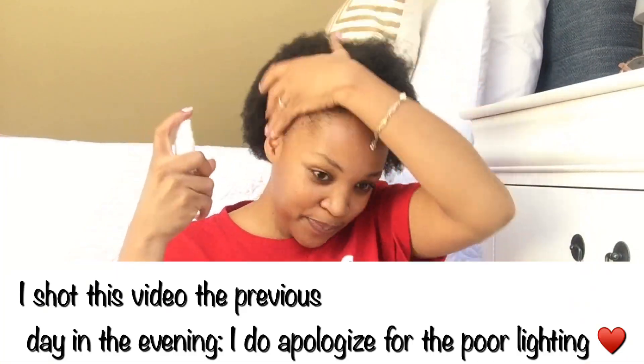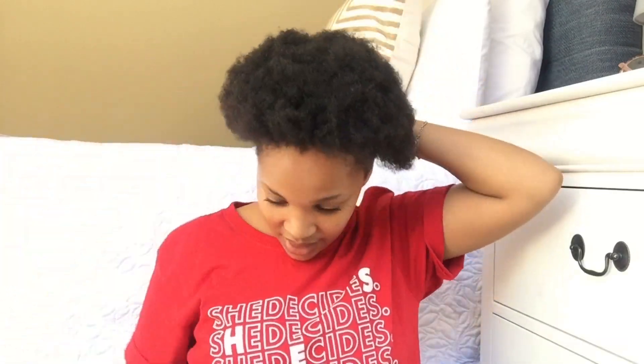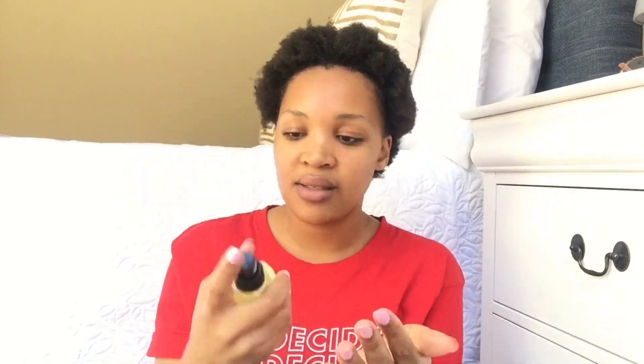I'll be making a voiceover for this video. Right now we're just putting in the water just to moisturize the hair. You'll notice that I did talk, but I just didn't like how the sound came out, so I decided to do a voiceover. Right now we're moisturizing, putting in the hair juice.